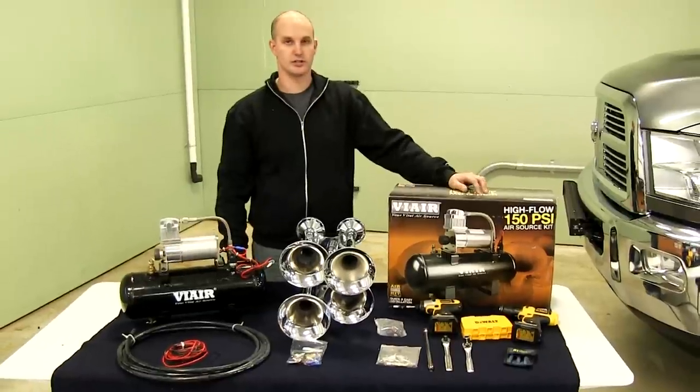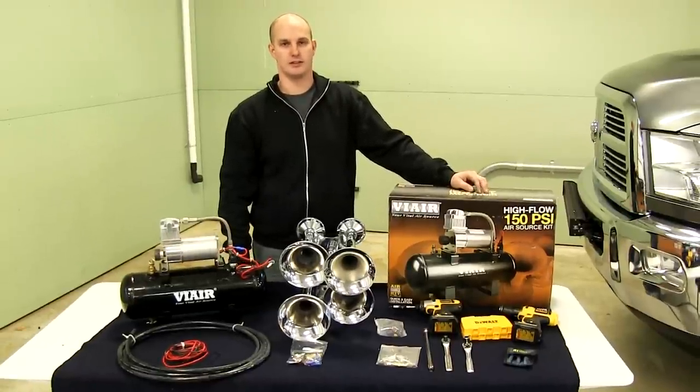You're going to need a drill and a set of sockets to install this. We're going to go ahead and put it on a 2011 Ford F-250.